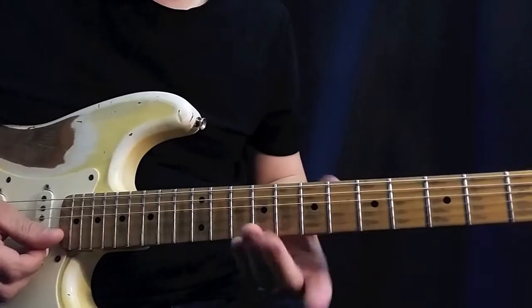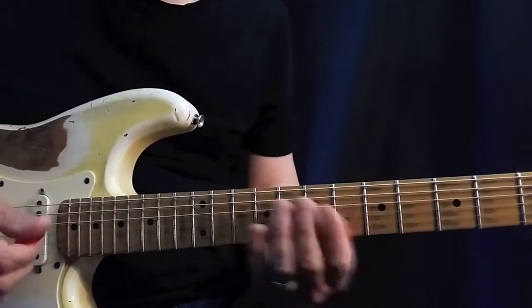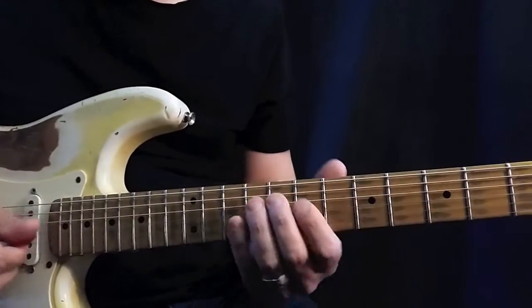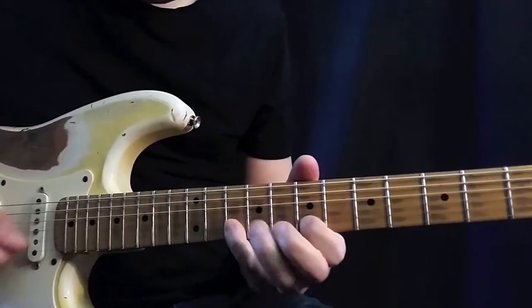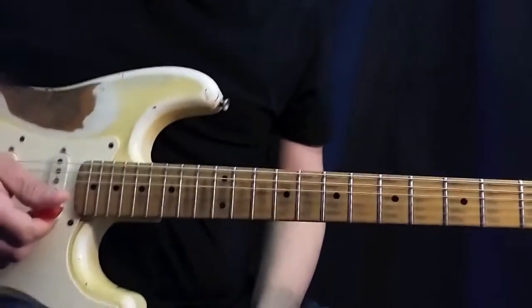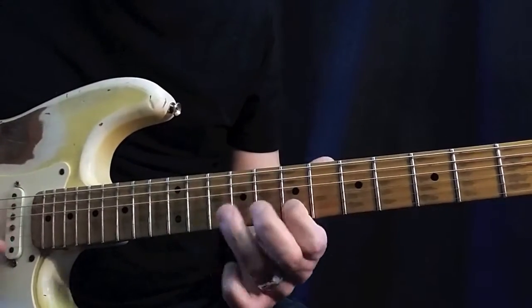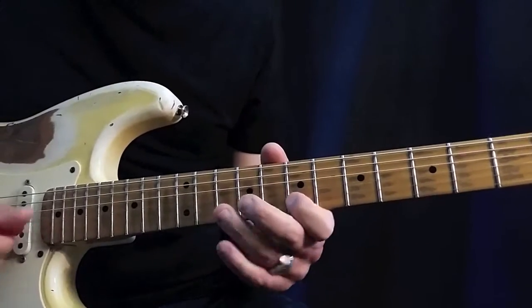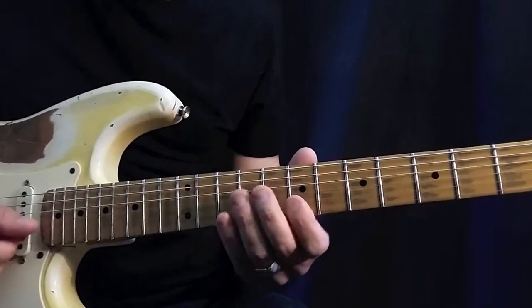I hear a lot of times playing this Ronnie, and if we play in the key of B for example, he uses the minor pentatonic scale, and here at the end, these four notes — what he does is this. This is a lick.